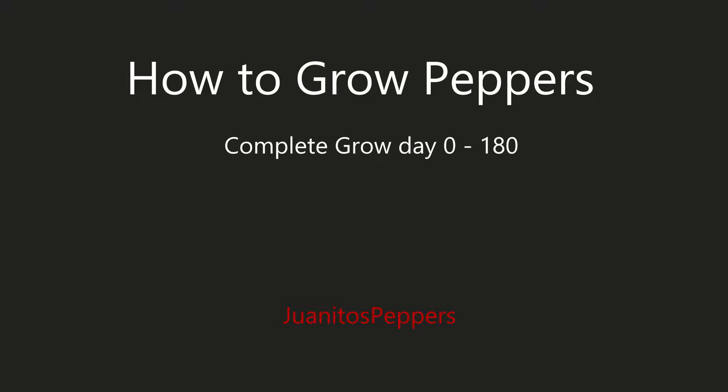All right, it's day zero. Today we're going to do some prep for our pepper grow. We're going to mix our coco, we're going to soak our seeds, we're going to prep the cups. It's going to take about an hour.